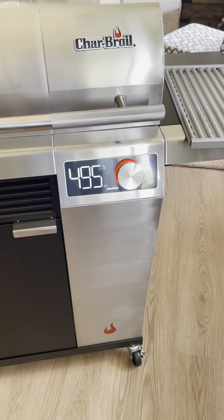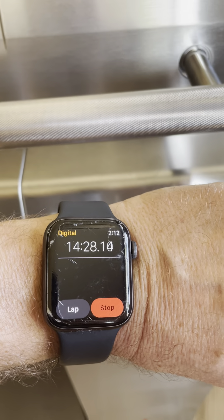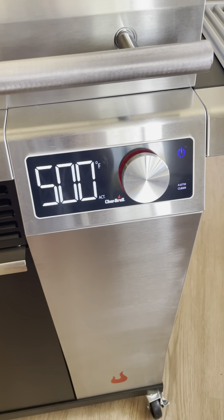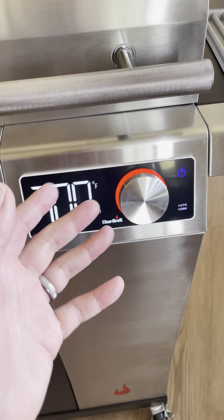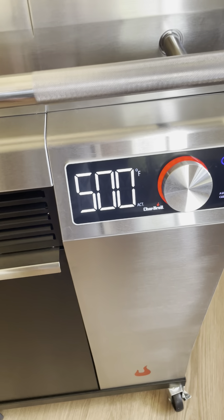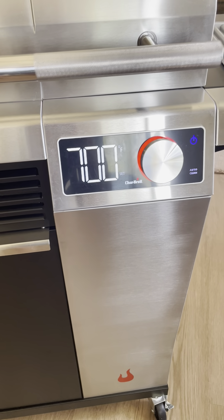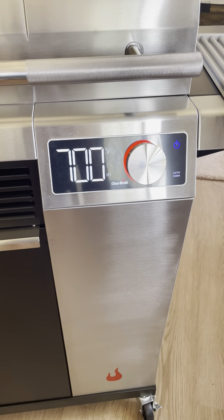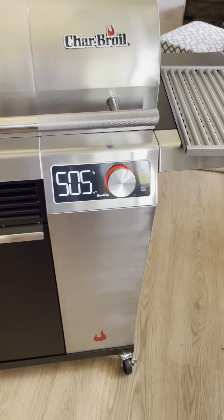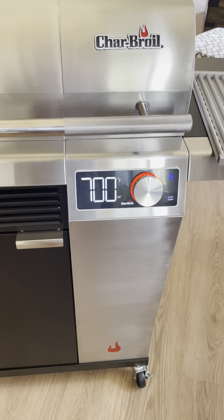We're up to 495 degrees, about 14 and a half minutes from when I started. There were two to three minutes at the beginning where I was messing around, so let's say it's 16 and a half minutes at 500 degrees. This is the first time cranking it, so I'm going to see how long it takes to get to 700.